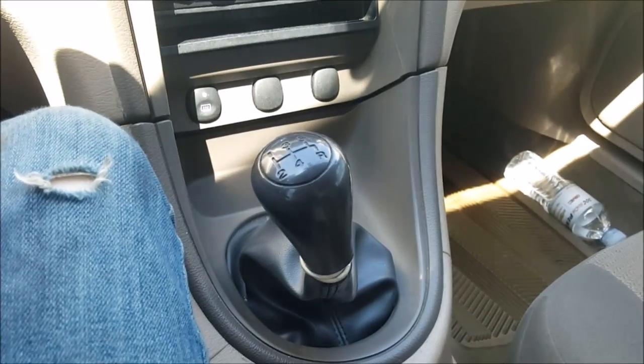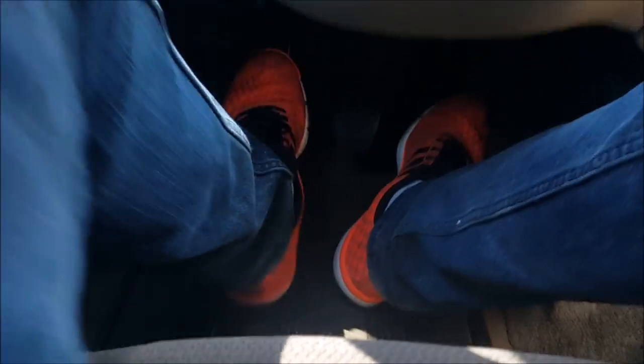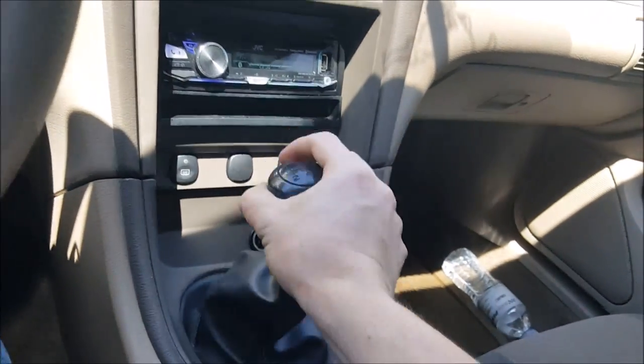This foot is dedicated to the clutch, and this foot is dedicated to the brake and gas — just like an automatic. After that, go to your shifter, put in your clutch, and just practice going through the gears. Don't do anything else — just leave your clutch in and rock through the gears.